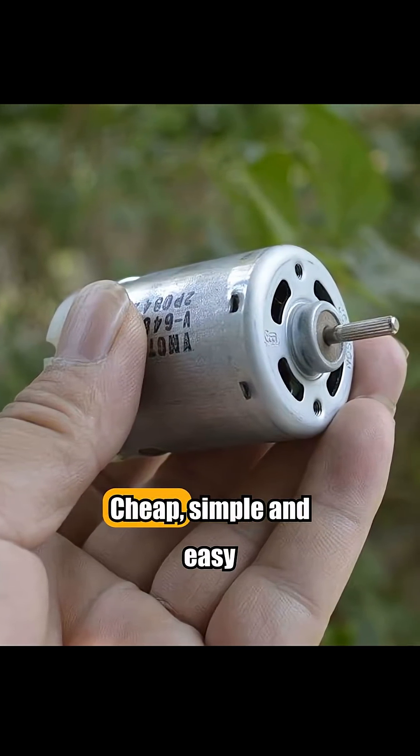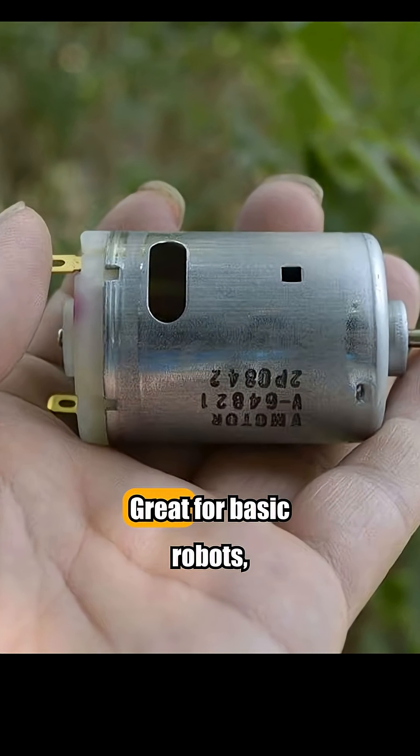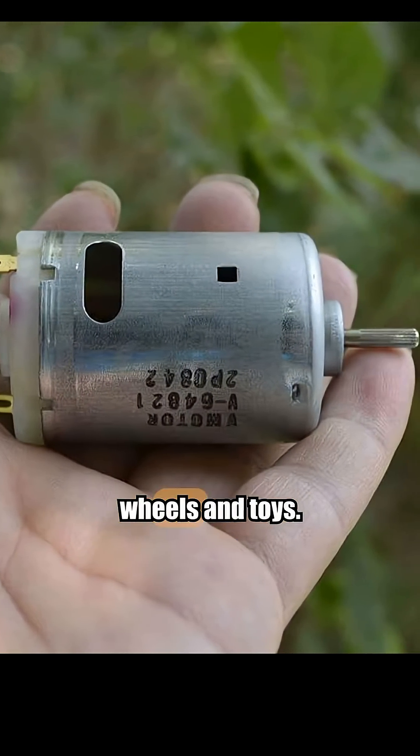Brushed DC motors. Cheap, simple, and easy to use. Great for basic robots, wheels, and toys.